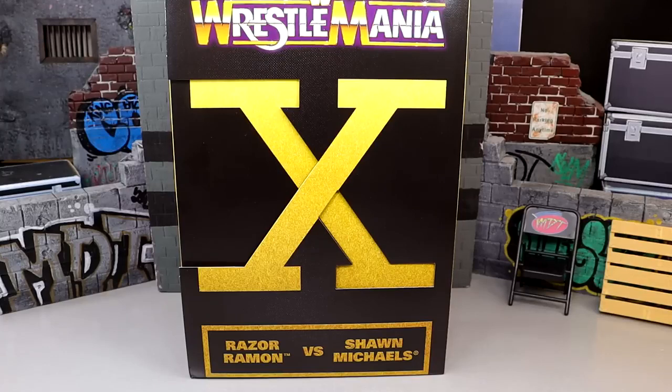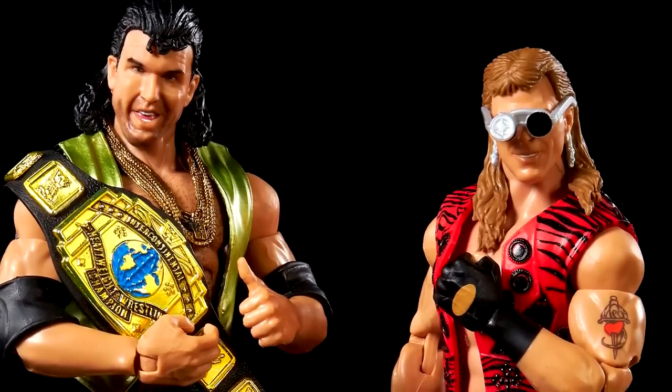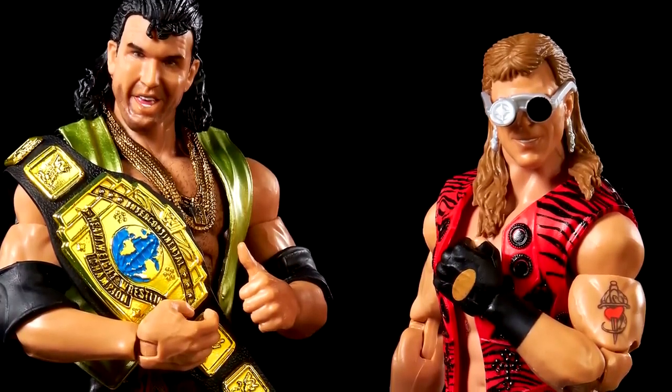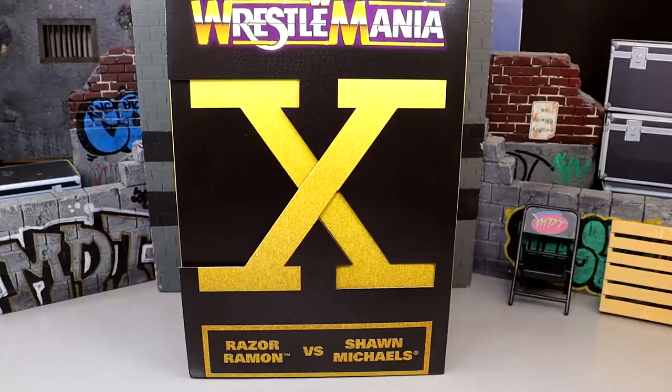Now remember when we first saw this pack — I want to say I was at the airport, and this happens very often. We saw this also with the Amazon Ultimate Edition 2-pack with the Gobbledygooker and the Undertaker. I want to say it was the morning of the WrestleMania Superstore, or maybe that was when I saw the Gobbledygooker and this may have been on the way to San Diego Comic Con. It was one or the other. Early that morning they will show off the figure images, and so we saw these figure images and it is finally in our hands.